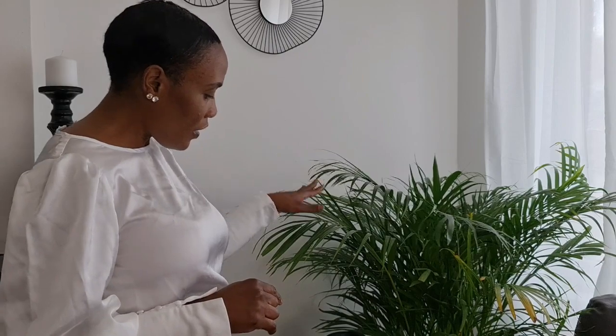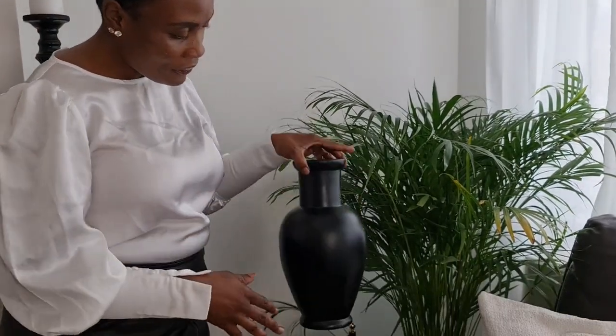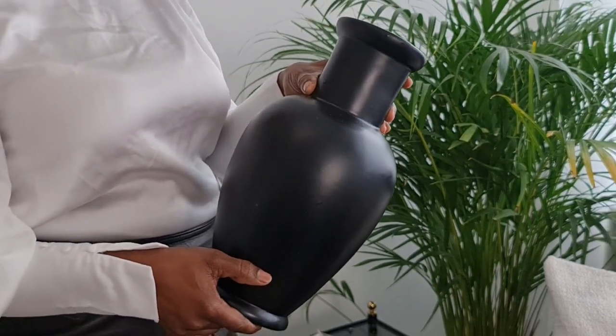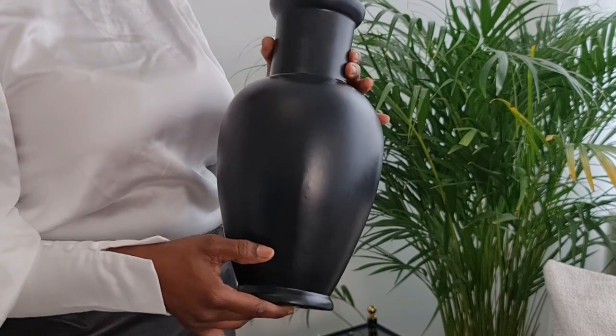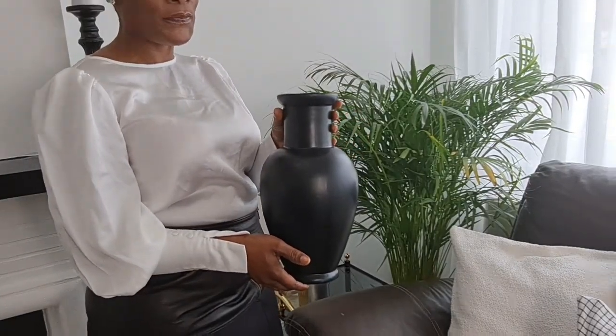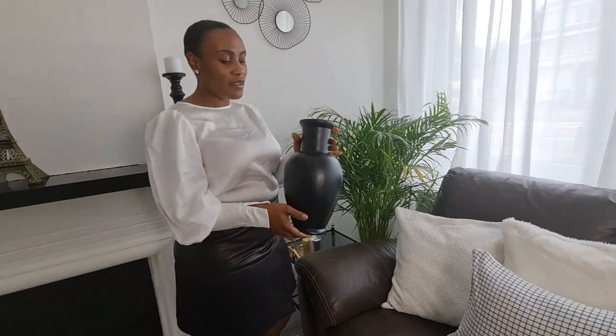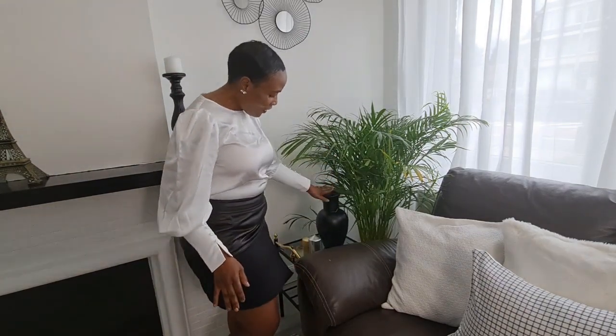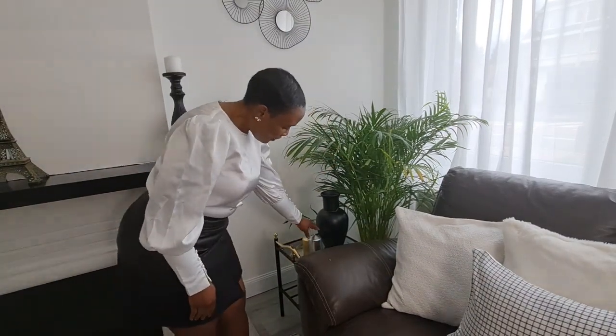I got this palm tree plant from Brico here in Belgium — it was on promotion, so I got it for around 25 euros. Furthermore is this vase which I painted black. I got it from a thrift store for around 3 euros and then bought some regular matte paint and spray-painted it black to match my color scheme. It was just a white vase with a nice design, but I wanted it in black.